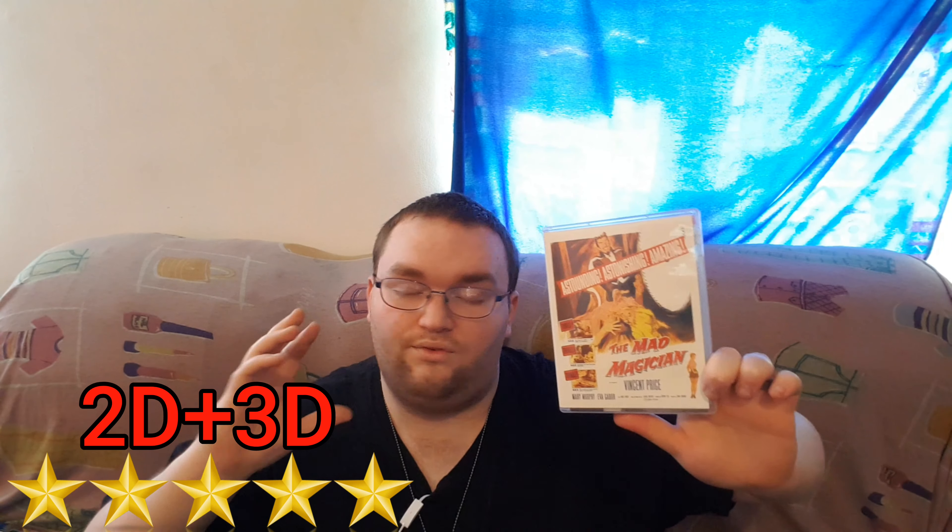Very great story. The 3D and the story work hand-in-hand very well. Everything that needs to be shown in 3D is, everything that needs to be popping out of the screen is, and everything that needs to be further back is. So it works really well. I'm going to give the film and the 3D itself a 5 out of 5 — 2D and 3D together, 5 out of 5 — because they're both absolutely stunning.